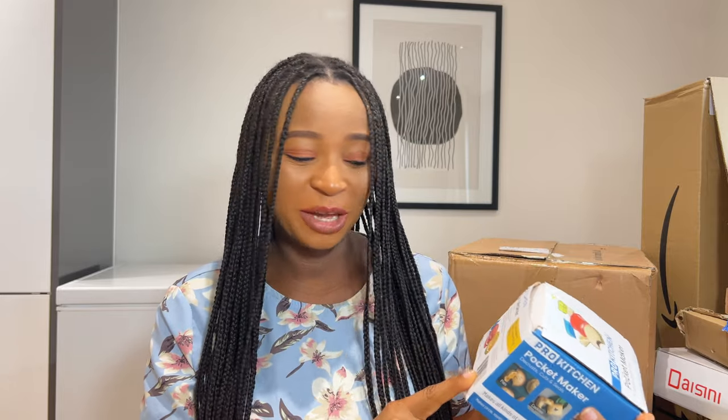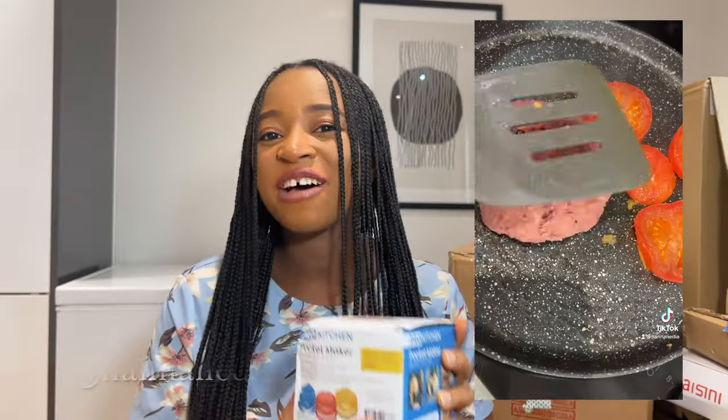I'm going to be leaving a link to everything I'm going to talk about in this video, so if you want to check it out for yourself, just check the description. The first item here is a pocket maker and it comes in a set of three shapes — you've got the triangle, circle, and square pocket shapes — and it can be used as a mini cutter, a sealer, and a large cutter.